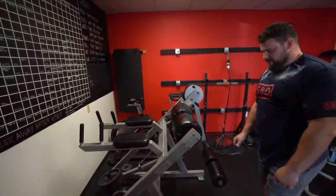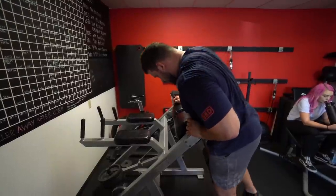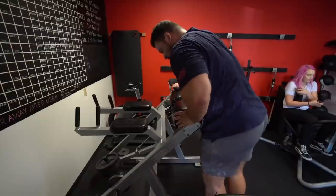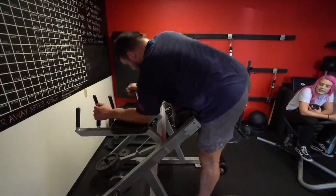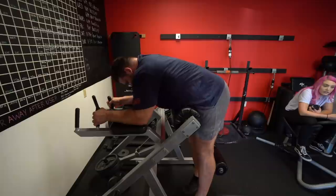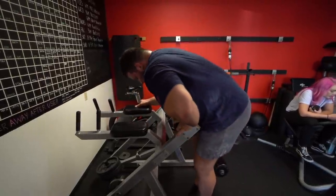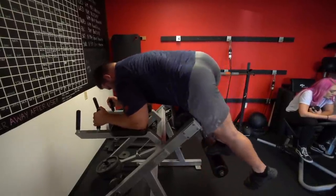I can't believe people love this machine — it's a freaking death contraption. I can never figure out how to get into it. How am I supposed to just suicide jump on this thing? How is this functional? How does it benefit anyone? Just get rid of this thing.